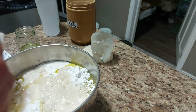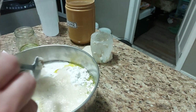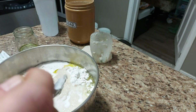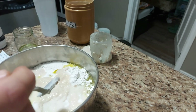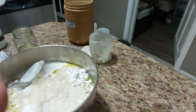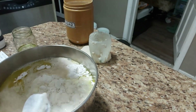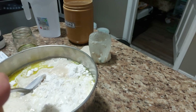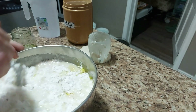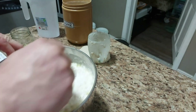Remember I'm making a double batch, so I'm putting in two. And one tablespoon of salt — I use sea salt, my favorite. That's 310 grams of lukewarm water. Mix it all up.